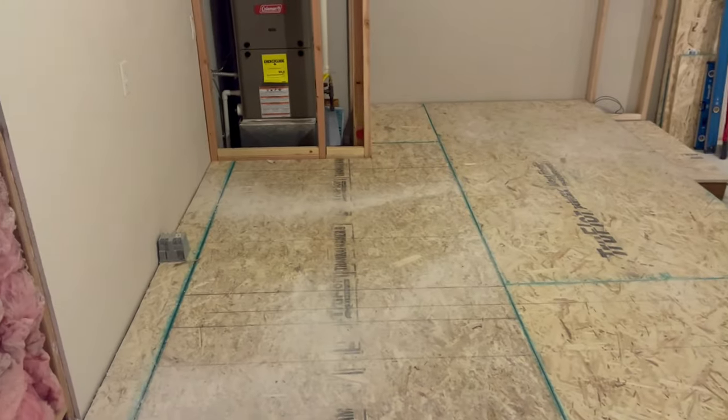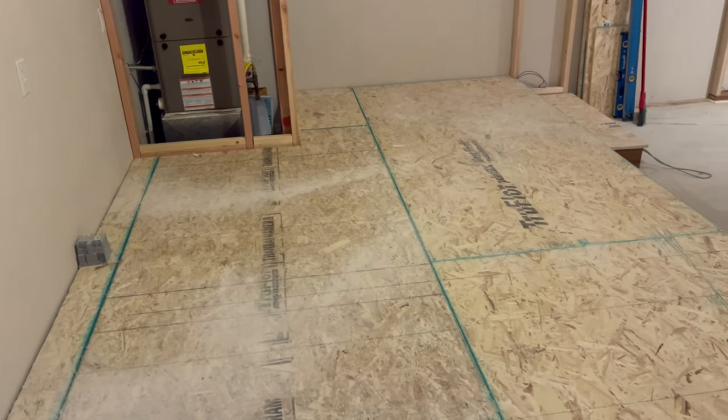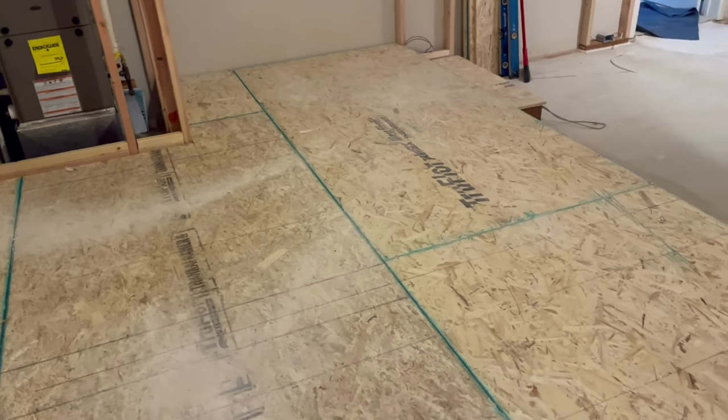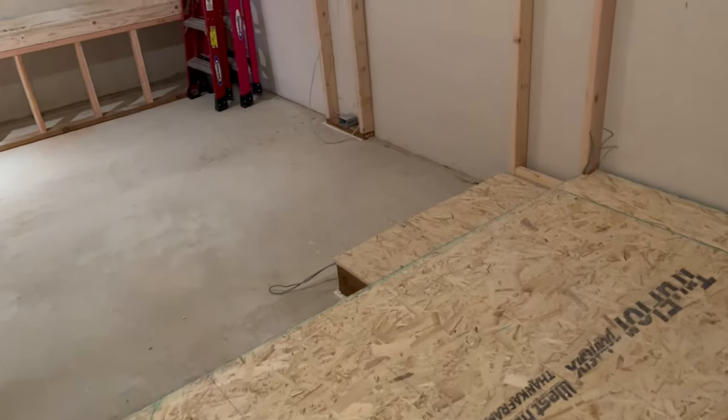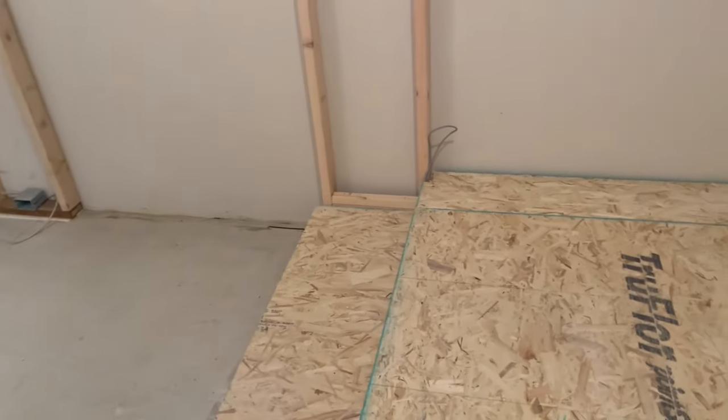As we walk in, there's quite a large riser — you can see these are four by eight sheets of plywood, so the riser is almost nine feet. There are 42-inch steps, one on each side, and again each step has RGBW lighting.